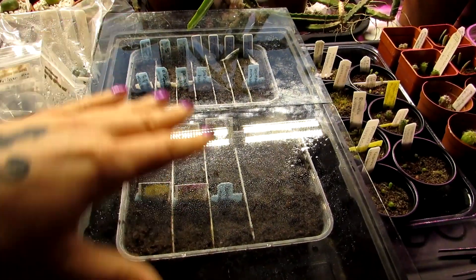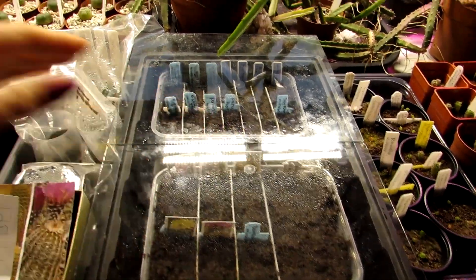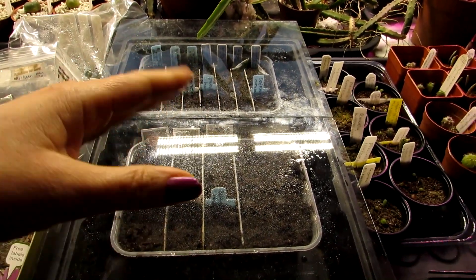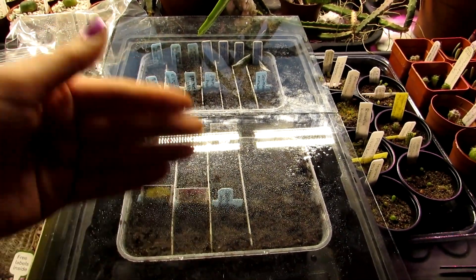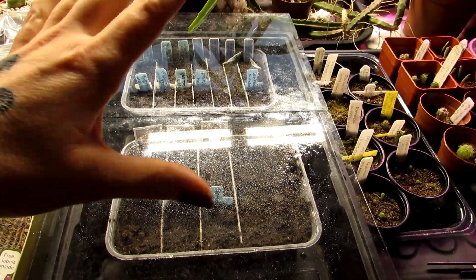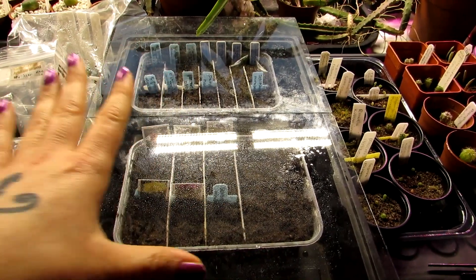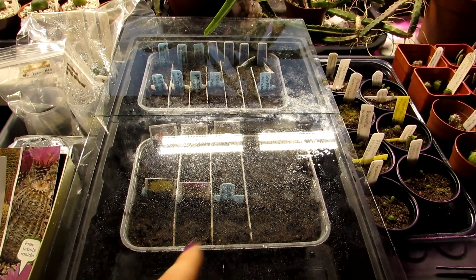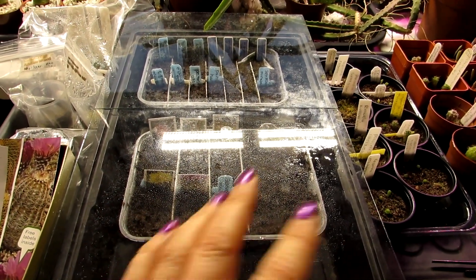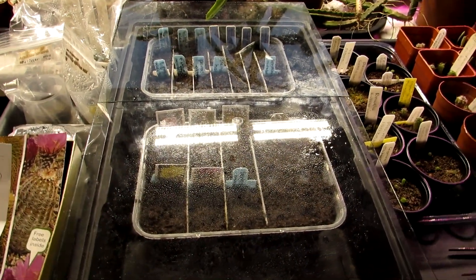I've got two seed trays here with a selection of different types of cactus seeds. I normally always sow them in baggies but when I got them into the containers, I got some large baggies to put over the whole of the seeds but sadly the baggies weren't big enough so I've had to cover them with glass. I'm going to make sure the glass stays on at all times to avoid any types of flies and fungus flies getting into the soil. I sterilized the soil and everything.